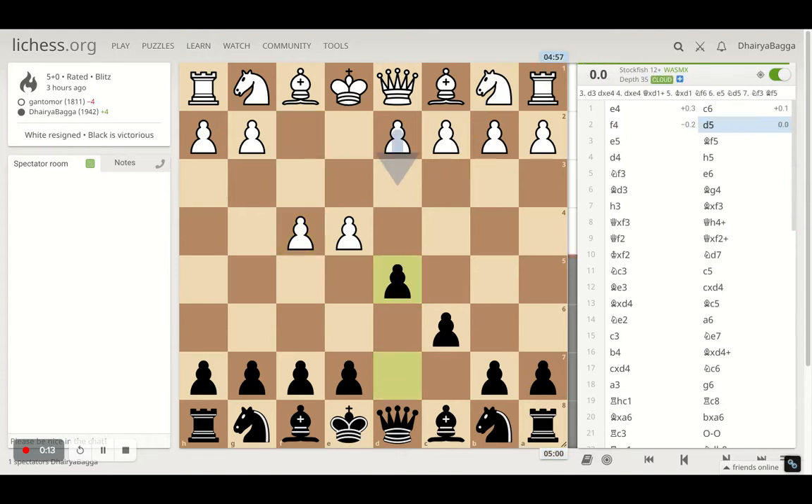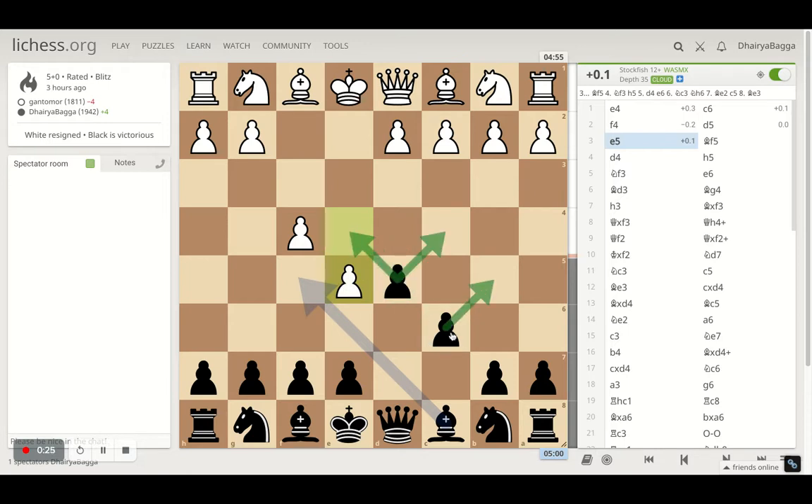Opponent played f4 and I went with d5, trying to go for the center after playing c6. The main idea here — opponent places e5 trying to push the pawns further. Now I have control of light squares and my opponent has control of the dark squares, which means the light square bishop is something I want to trade off and make use of my dark square bishop.